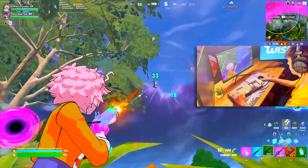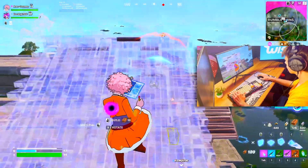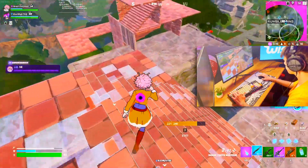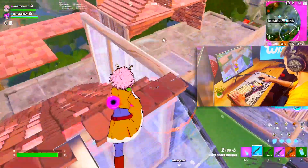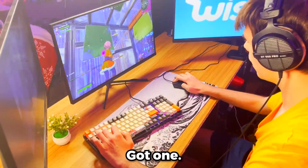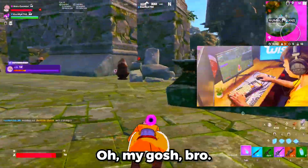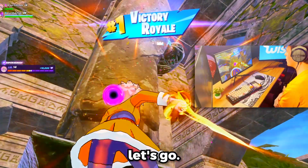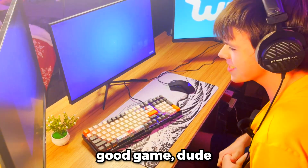They're gliding in on us. Got one — nice! My teammate got one too. Let's go, let's get it! On the Wish keyboard and mouse as well! That was such a good game, dude.